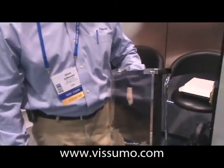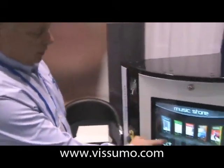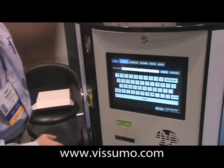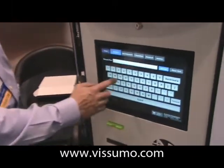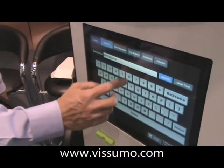You aren't going to hurt the mechanism. As I demonstrate this unit, you can see it takes a very light touch — anything from 1 newton to 20 newtons — and that is adjustable through software. It operates a keypad just like you would, very quick, very rapid.